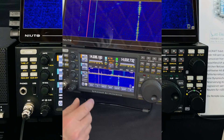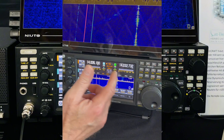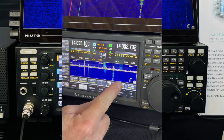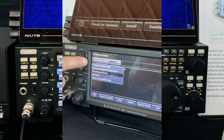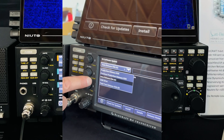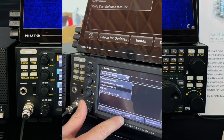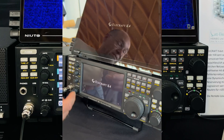Everyone who owns a K4 can download the new firmware version — you can do it directly over the menu. That's the philosophy of Elecraft: tapping is the white command and holding is the yellow command. So if you want to make an update, you hold it. Then you can choose which release you want: the production release, the previous production release, or the beta release. You can click on it and install it. Here it's already installed — it's very easy to handle. Then you go out and the K4 starts again.